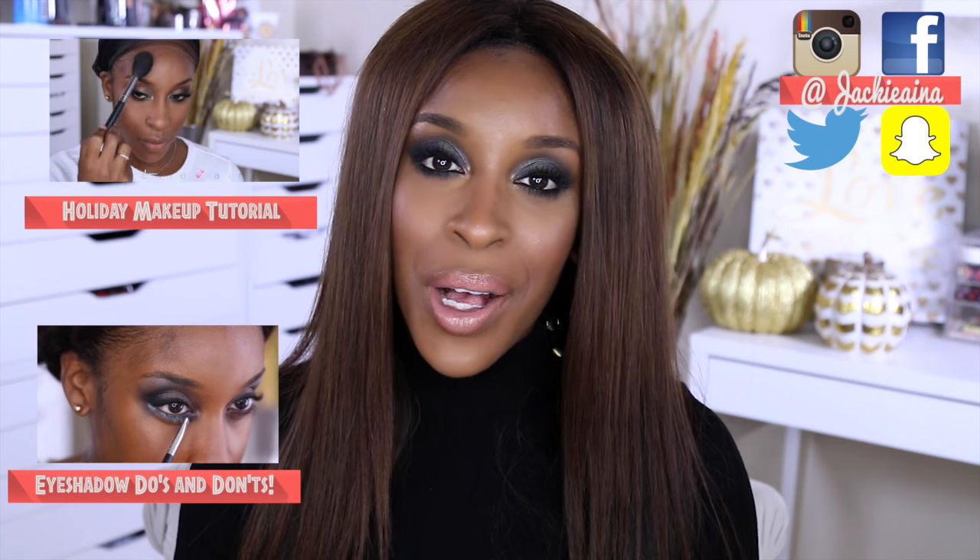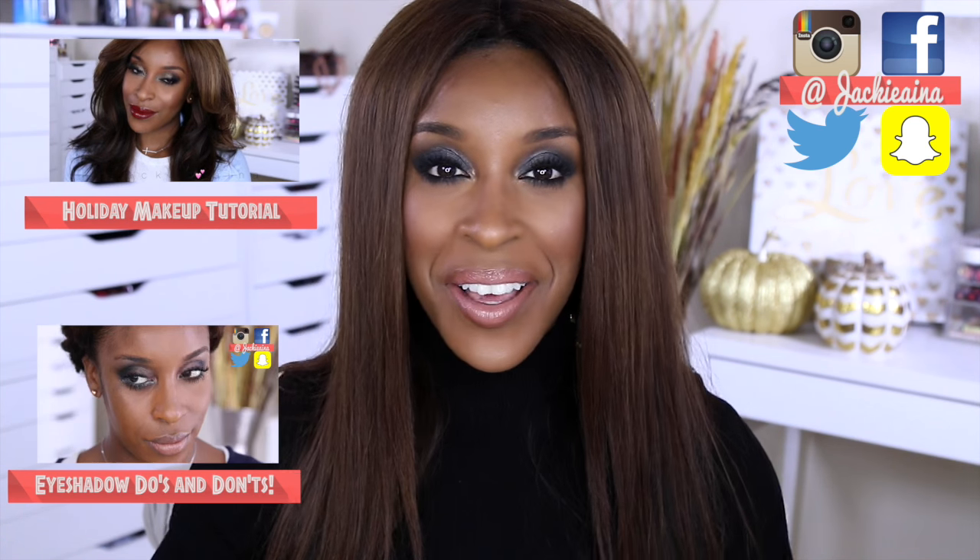Alright guys, that's the end of the look. I hope to see you in my next video. Thank you again for watching, and please subscribe on your way out if you haven't already. Bye!